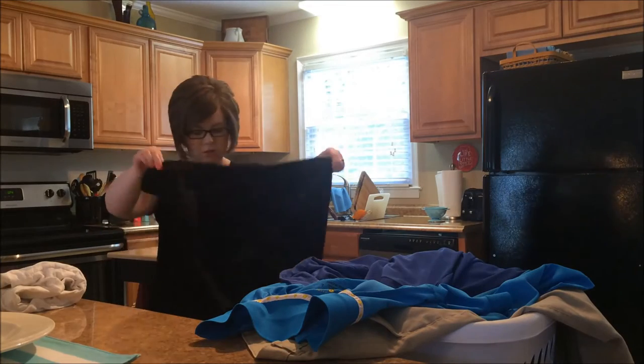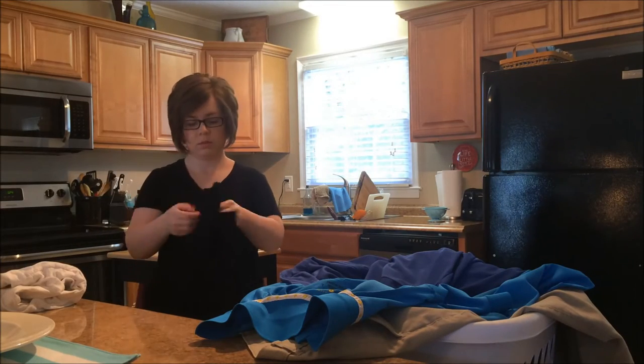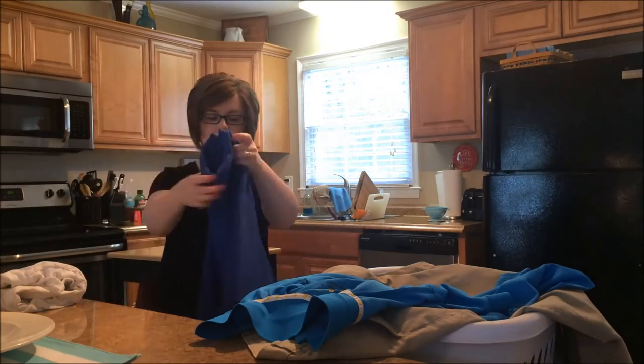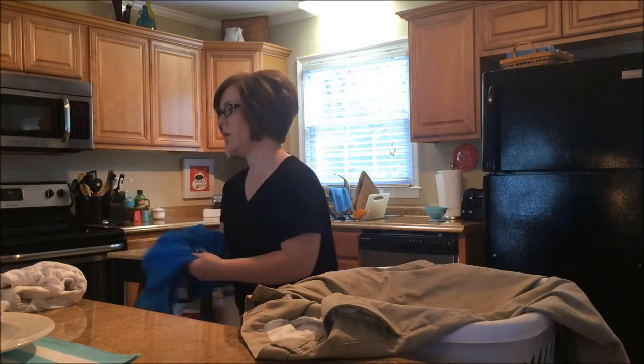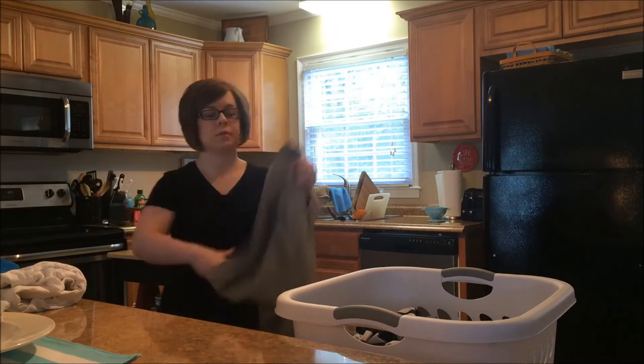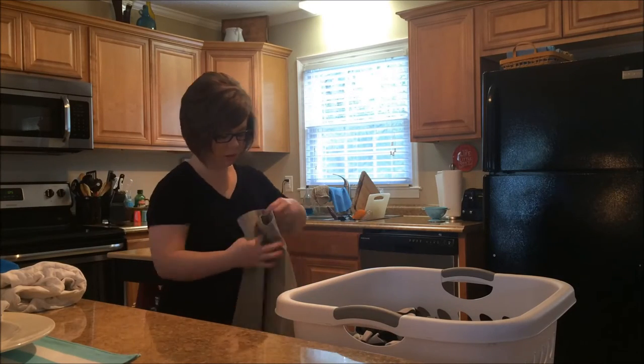Now it's time to fold some laundry. I started this load earlier in the day like I mentioned, so I wanted to get it folded before it got too wrinkly. I'm watching the Annie Griffith show — my TV screen is there to the right, so you'll see me kind of watch it and laugh every once in a while because it's a good show.